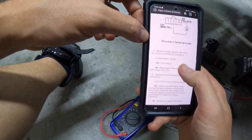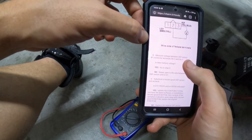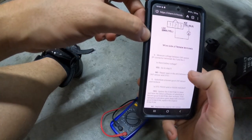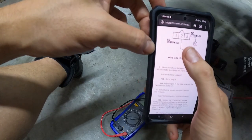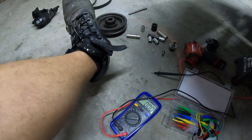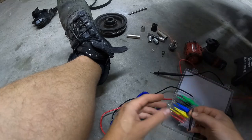Step 8: measure voltage between crank sensor connector terminals 2 and 3 — that's going to be the brown/yellow wire and the yellow/black wire. I need to get a second pin probe to check both simultaneously.